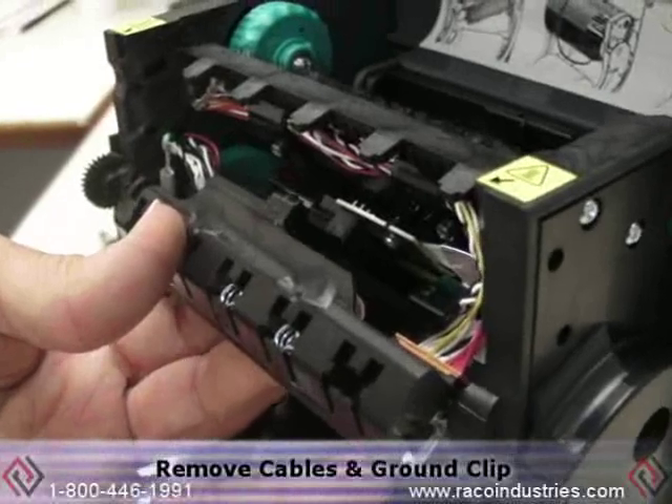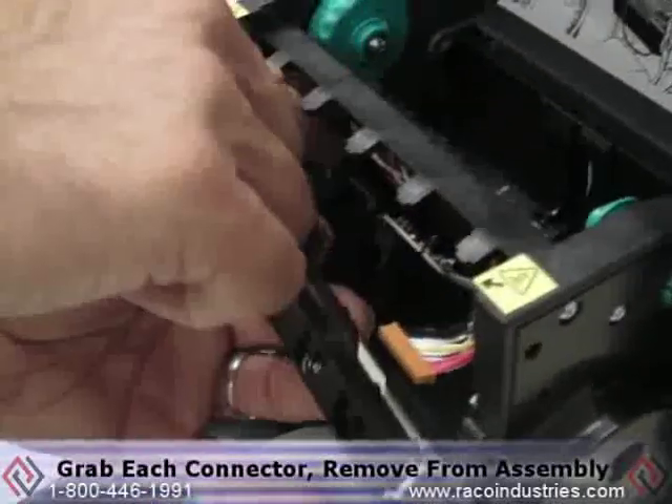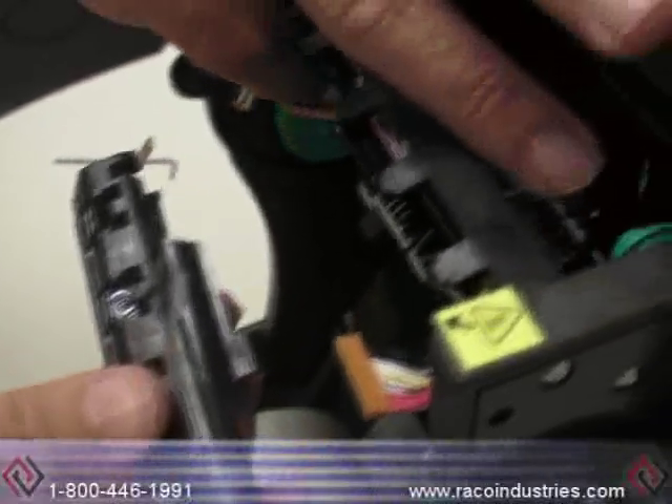These two cables must be removed along with the ground clip to install the new printhead. You can grab each connector and remove them from the printhead assembly along with the grounding strap.